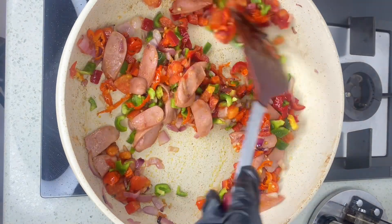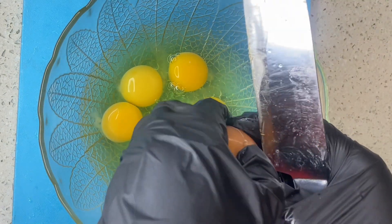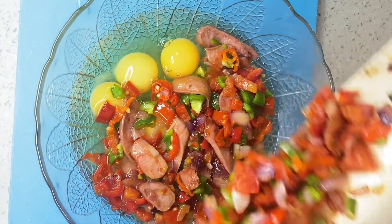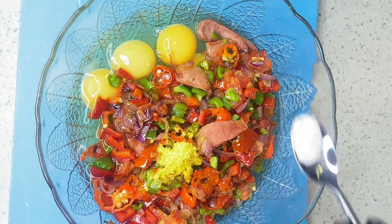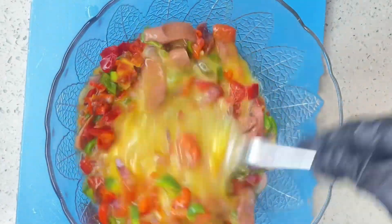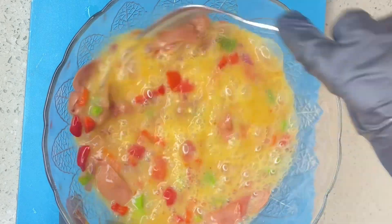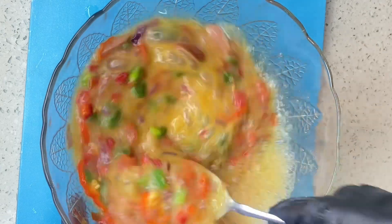Now that this is ready, I'm going to use seven eggs for this recipe. I'll start by breaking my eggs, then pour in that mix and the things I fried earlier, add some seasoning powder and salt, and beat the eggs properly. I advise you don't do this until you're ready to fry — beat it just as you're about to cook.